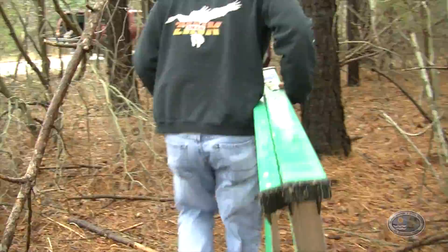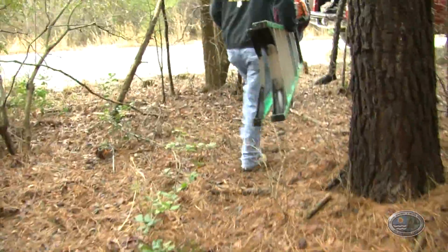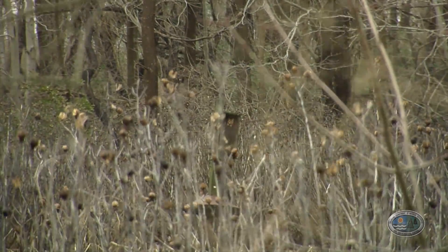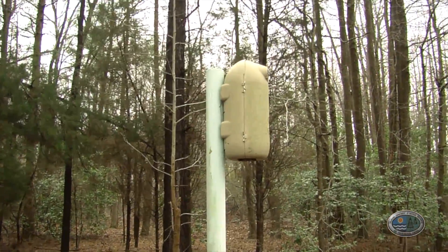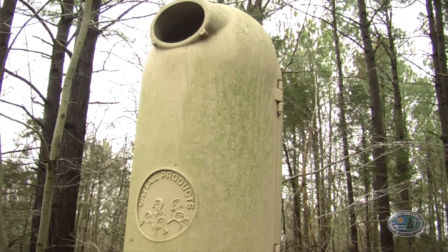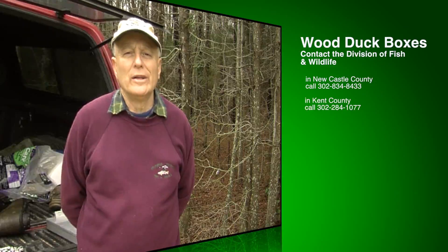The average lifespan for a screech owl is about a year. What's really interesting about the study we're conducting is we're finding some birds that we banded 12 years previous. We originally used wooden wood duck boxes built in our shop, and we still use them at times. But this is a plastic box designed by Frank Belrose, who was the original wood duck biologist in the country and did a lot of research on nest structures. These boxes are very low maintenance — wood tends to rot or hinges rust, but with these boxes we have very little maintenance. These plastic wood duck boxes are available from the Division of Fish and Wildlife at a relatively low cost.